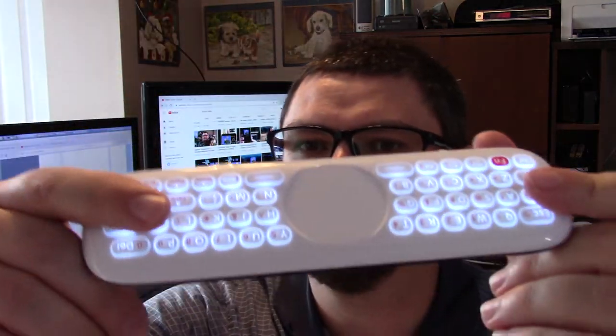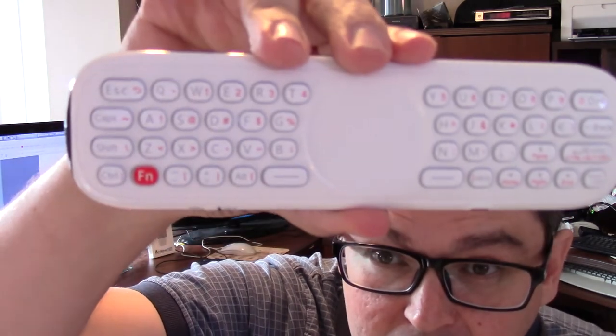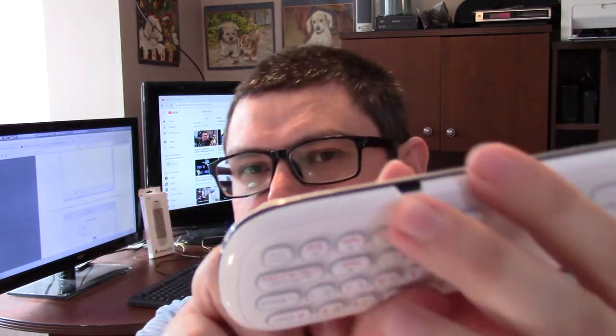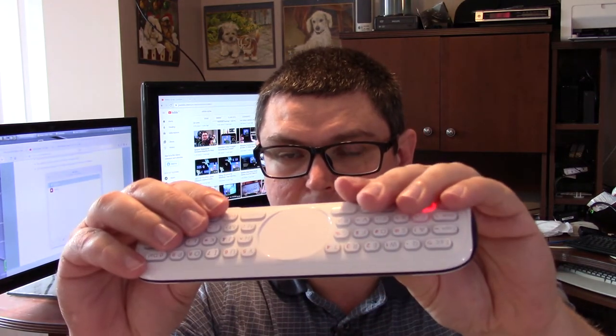If you flip the keyboard over, the keyboard will light up with the function key. It has this function button over here and that's where you'll find a lot of the keys you might be looking for. It comes with its own built-in lithium battery, so it's rechargeable via this USB port here. When you're holding it in AirMouse mode, the keyboard will shut off so you won't accidentally hit keys, and the same goes when you hold it for keyboard use — it won't accidentally trigger any of the buttons below.